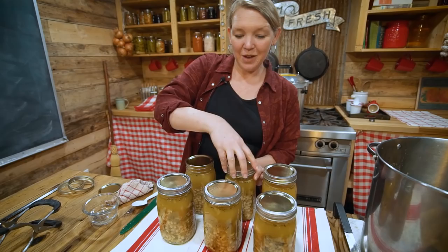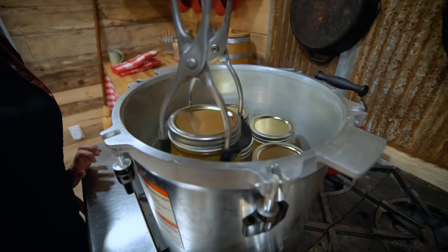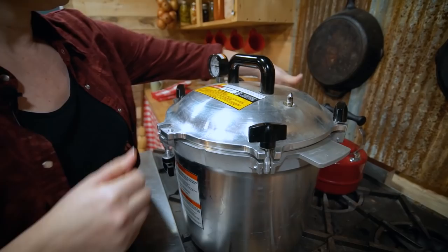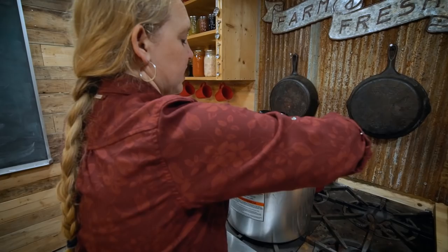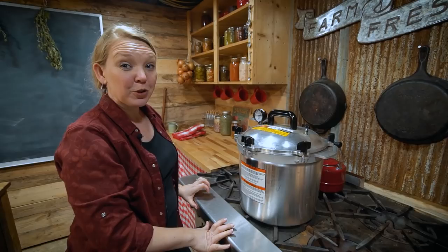The canner should be up to temperature and starting to steam. We're ready to put the jars right in. Get the lid on, line it up properly and settle it on, then screw it down — if you have a screw-type lid, set all screws loosely first, then tighten opposite screws at the same time. This levels the lid so it's evenly and fully sealed. Keep the heat at about medium-high and let the vent come up to a full steam — it'll take a few minutes.